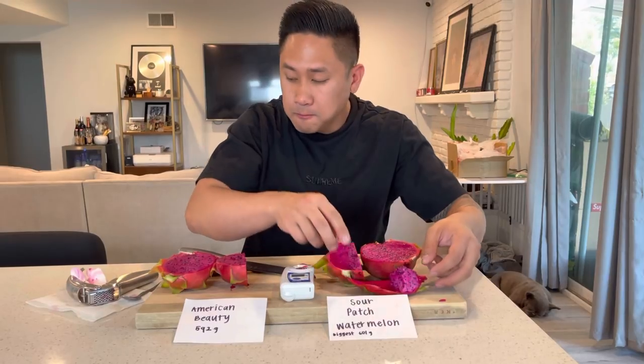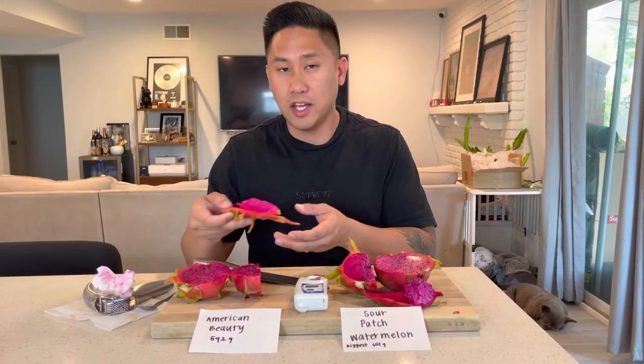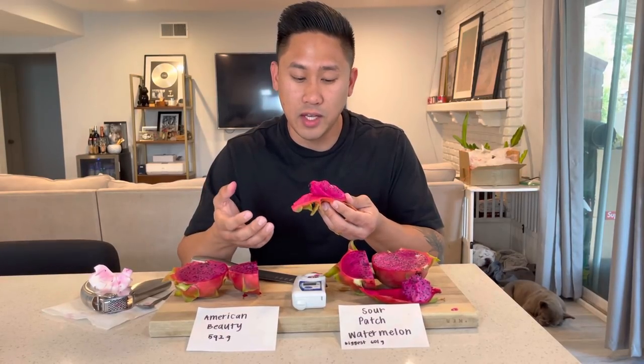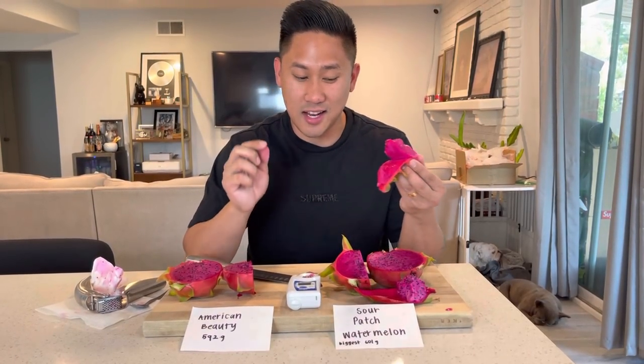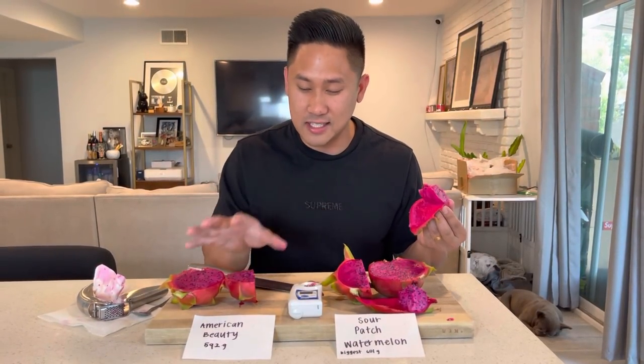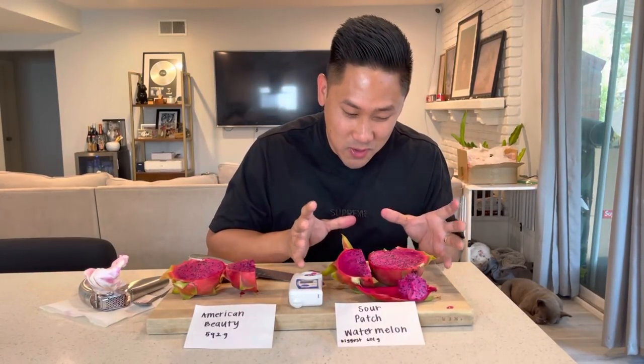I'm going to go in on the Sour Patch Watermelon again. My thought is it has more balance between the tart and the sweetness, so it's just a lot more fun to eat. With American Beauty I feel like if you harvest it early on the greener side it would have a similar effect, but you can tell it's missing a little something that Sour Patch Watermelon has. Still not complaining — American Beauty is still a very good fruit — but tasted side by side I would definitely notice the difference. American Beauty, you've been my favorite for a long time, but I'm sorry, Sour Patch Watermelon — you're my next favorite right now.